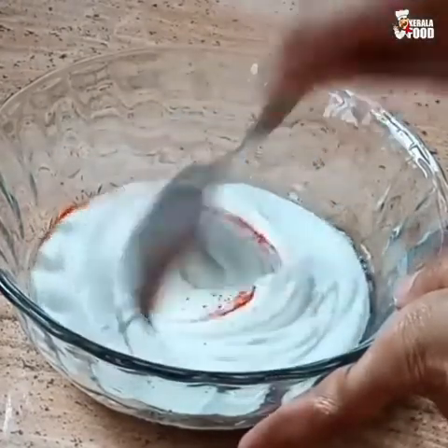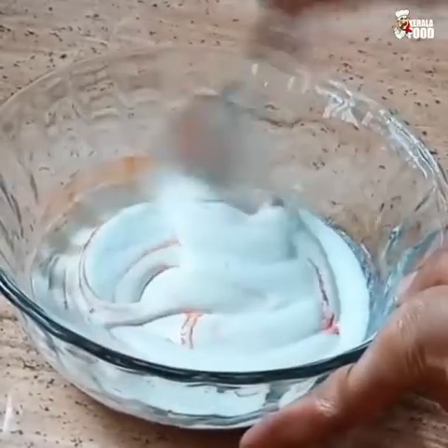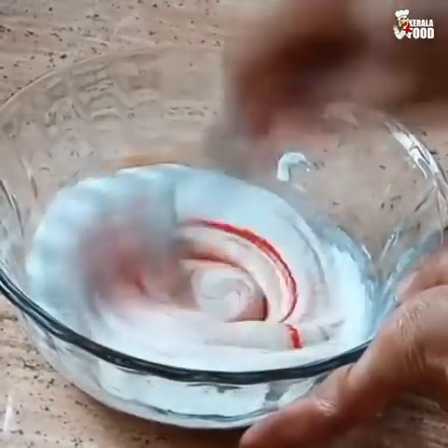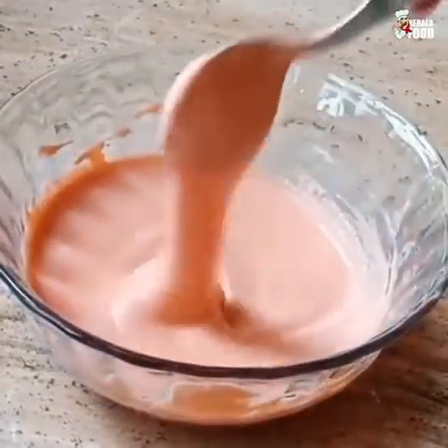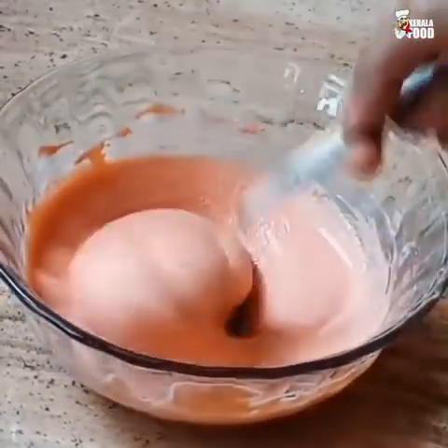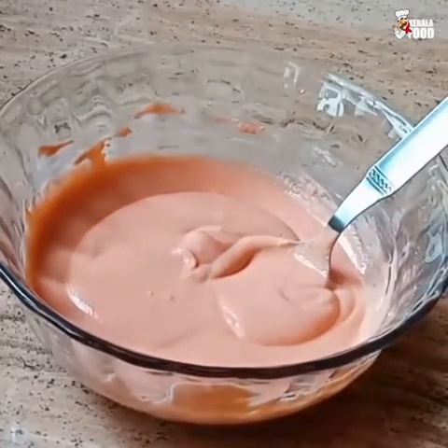Mix it in a little bit. Let's cool the water. Pour the water into the dish. We can cook the water with small balls. We need to cook the water.